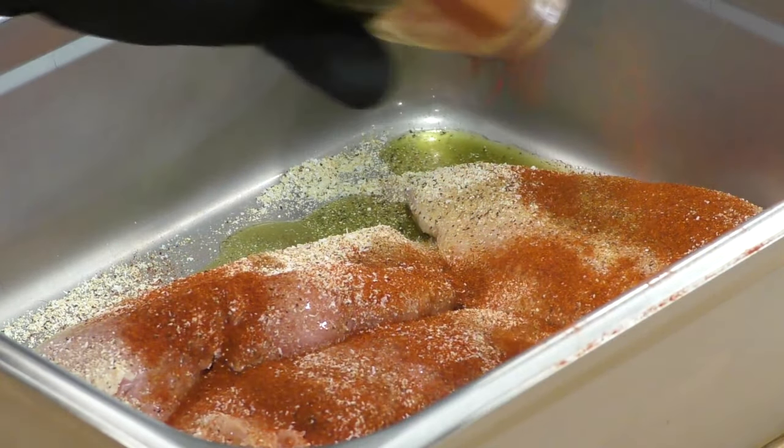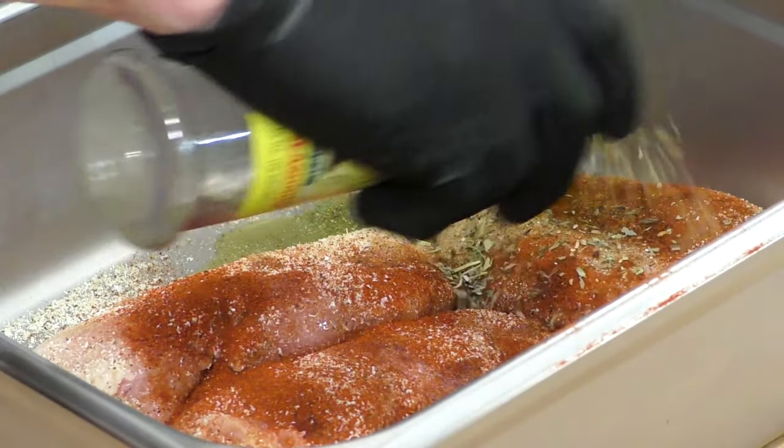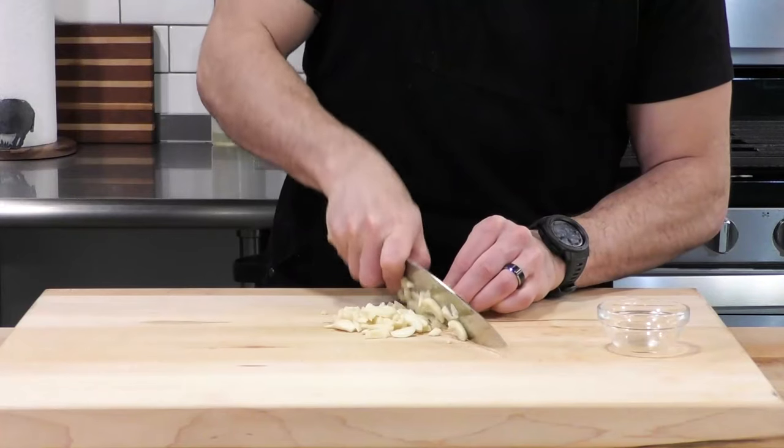We're also going to season with some smoked paprika — it's going to add a really nice smoky flavor and give a really nice red color. We're also going to throw in some Italian seasoning, and then I like to loosen up the herbs by adding a touch more oil on the outside. Now we're going to give that a nice mix until these are well coated.